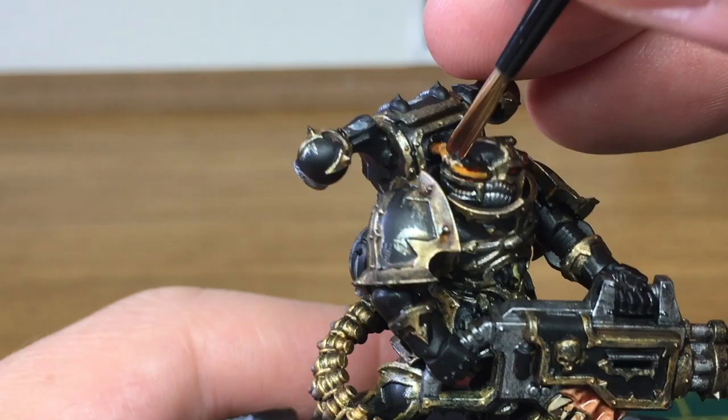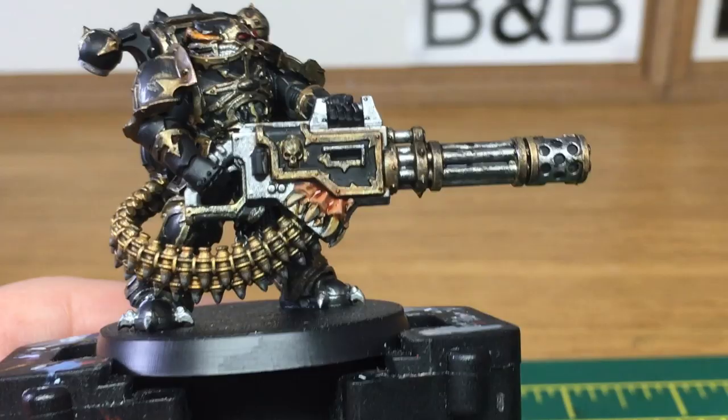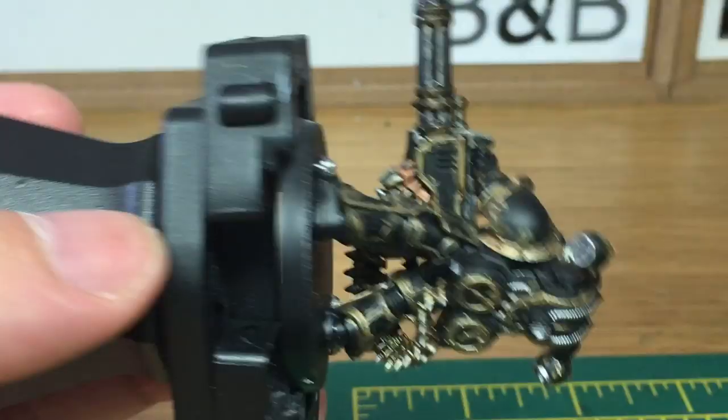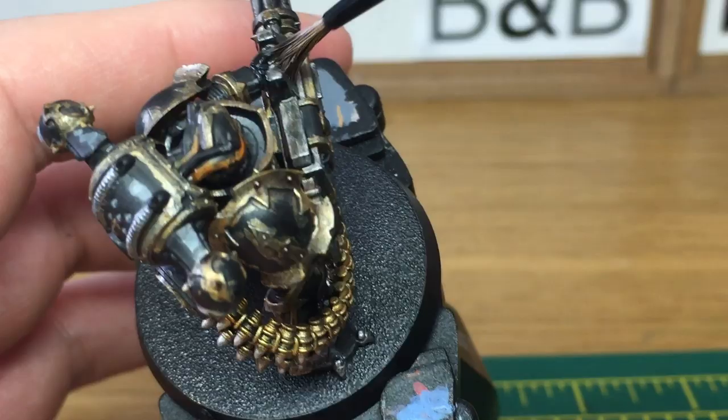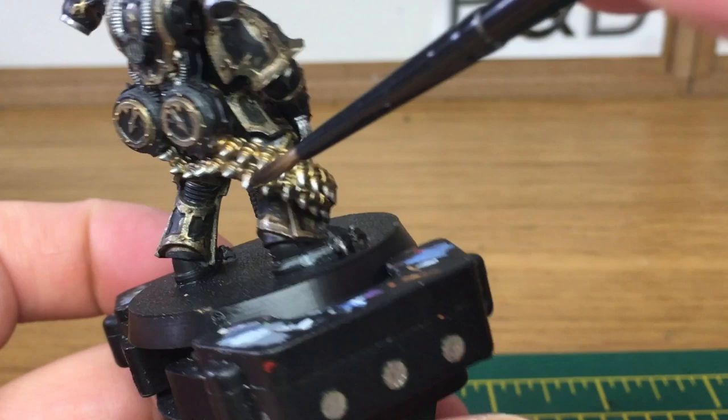The big one now is Citadel Nuln Oil and you're going to be using this on all of the Lead Belcher areas and also all of the armour trim on him too. The Nuln Oil just adds a little bit of darkness to the gold, giving it a kind of grubby, worn look.